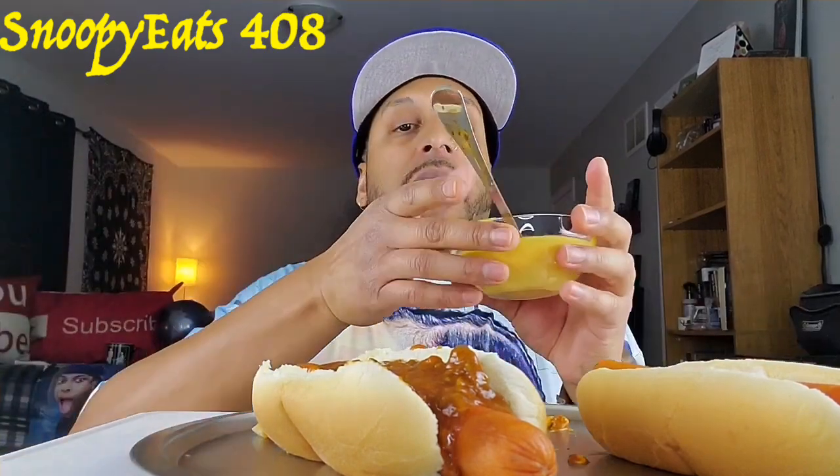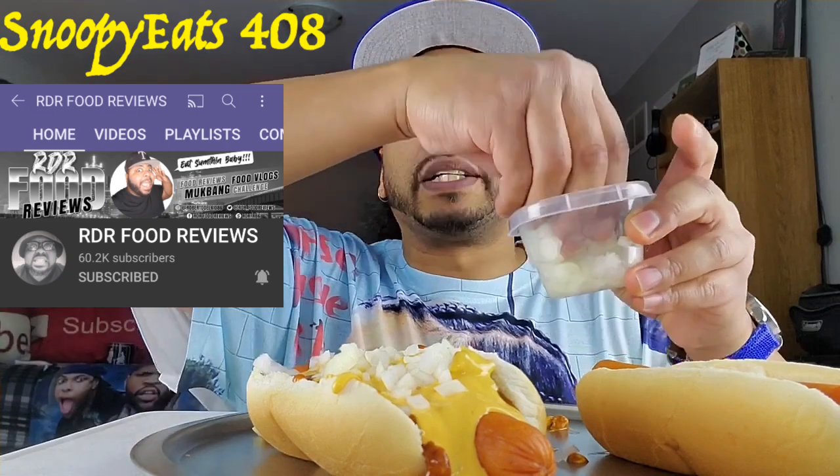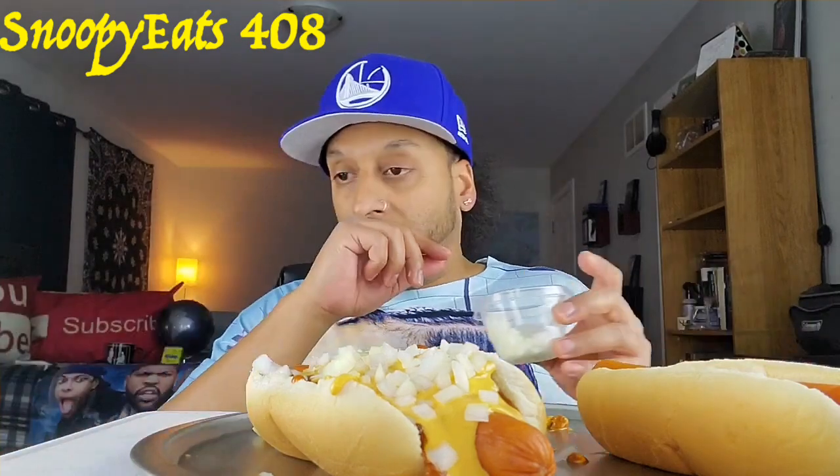Alright second one, same thing — hit it with the cheese. Simple, quick, easy to make, extremely delicious chili cheese dogs. I want to give another shout out to my boy RDR food reviews — to me he's like the king of chili cheese anything. Go check out those channels and tell them I sent you. You will not regret it especially if you're a huge foodie, whether it be mukbangs or ASMR or both — you will not be disappointed. Alright this one's gonna spill but I don't care!